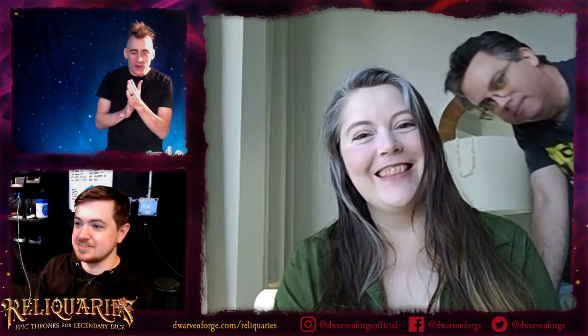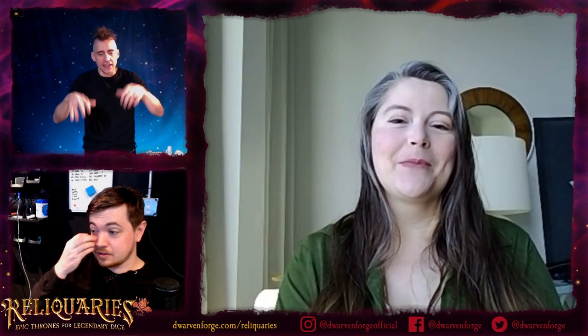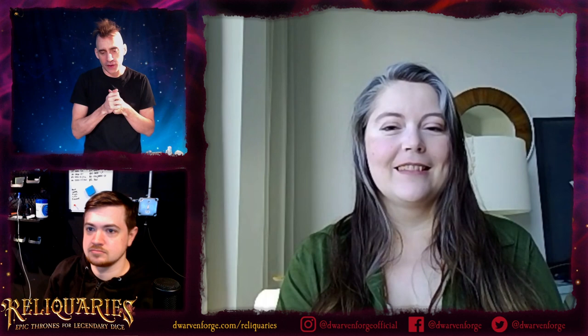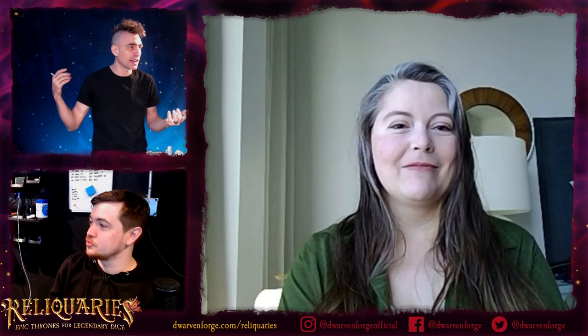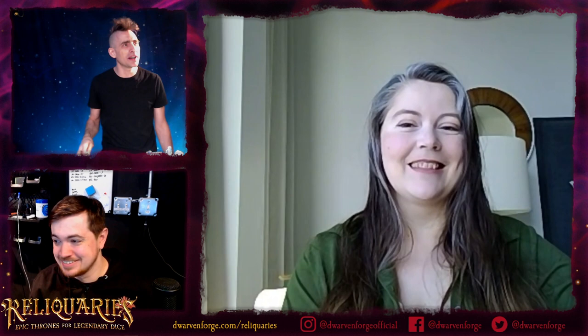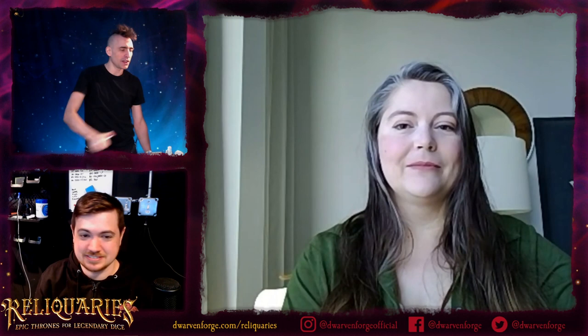Today we're going to do one of our deep dives. Every single day we've been doing a deep dive into how we created each of the families, the themes in our reliquaries. We're going to start with a little documentary, have a giveaway, and Hamster is going to mosey on in at some point. We're going to talk about the paint and take questions from you guys.